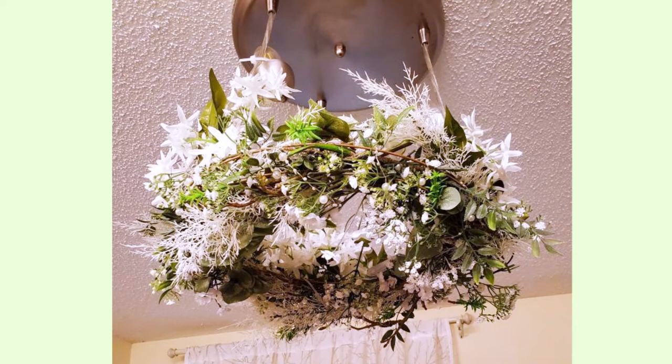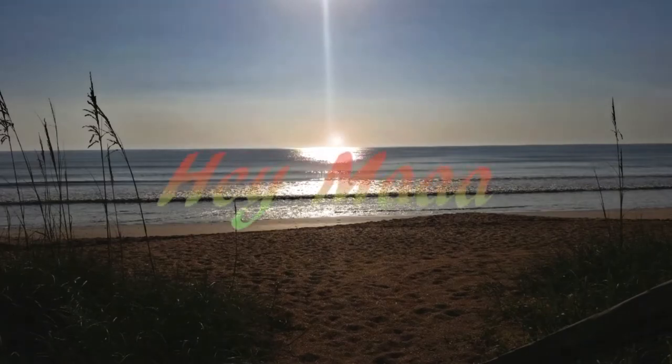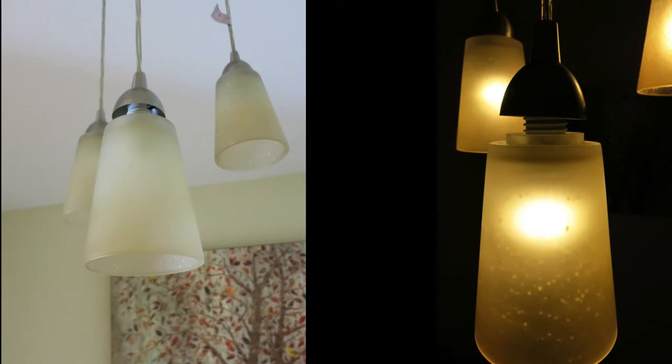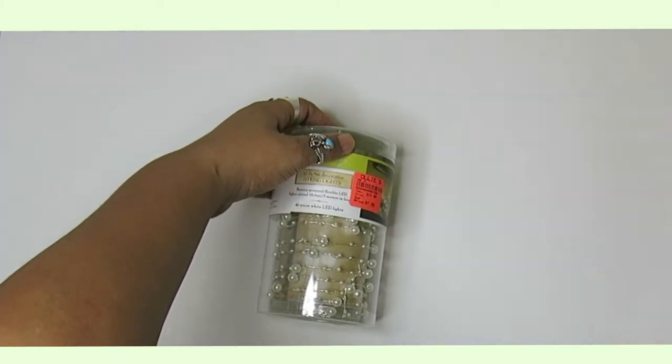Learn how to make this beautiful floral chandelier. My daughter didn't like her light fixture — she thought it was dated and it had these weird spots on the glass part. I think they painted the ceiling and just let it drip on there. Another problem was that it hung too low in the middle of her dining room.